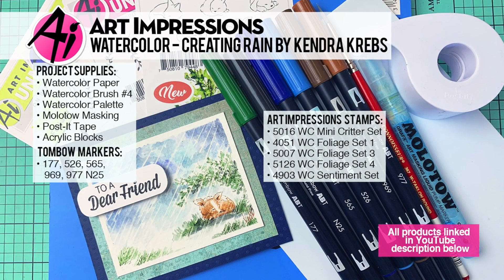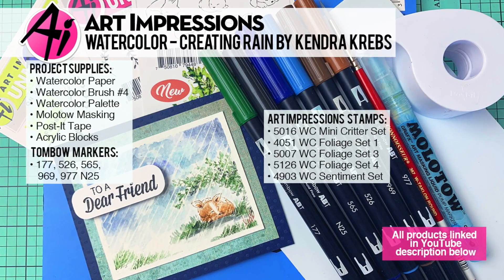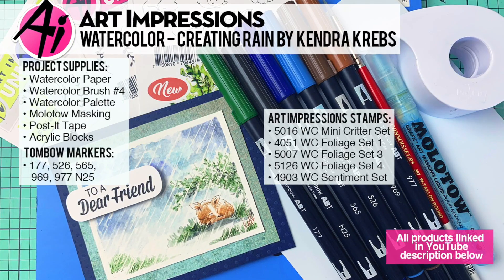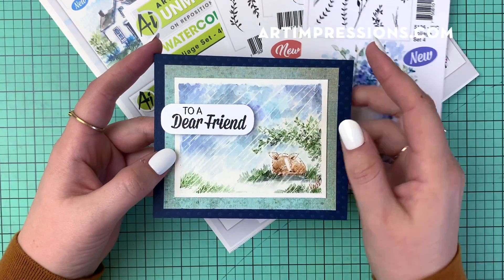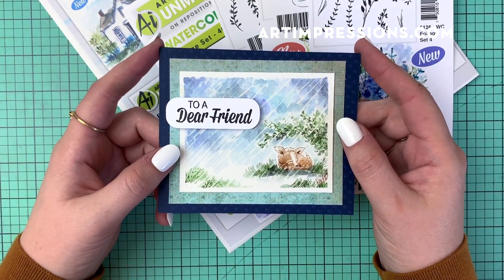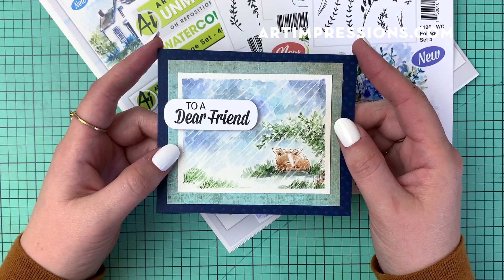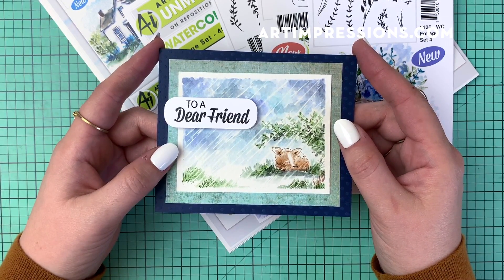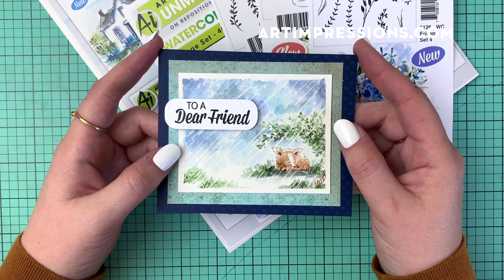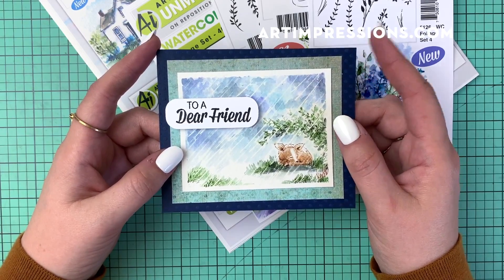Hi everyone! Welcome back to Art Impressions Watercolor Wednesday. This is guest artist Kendra Krebs coming to you this week, bringing you a really cute card featuring a rain technique. We haven't done anything like this yet, so if you're interested, definitely stay tuned. This is really fun and it's something you can apply to any scene you do with the Art Impressions watercolor stamps. Let's get started.